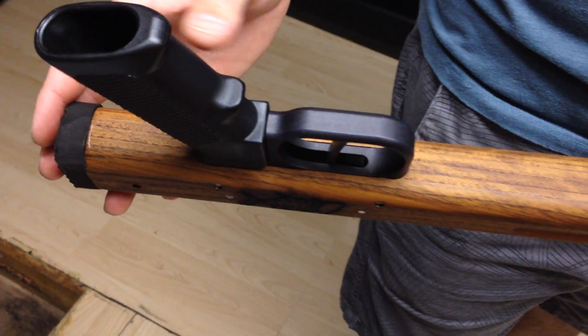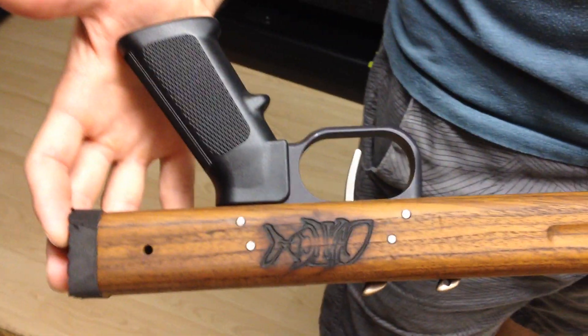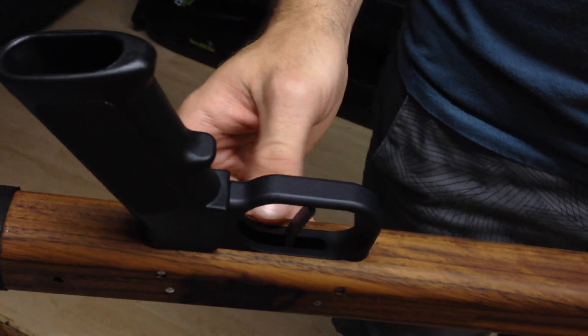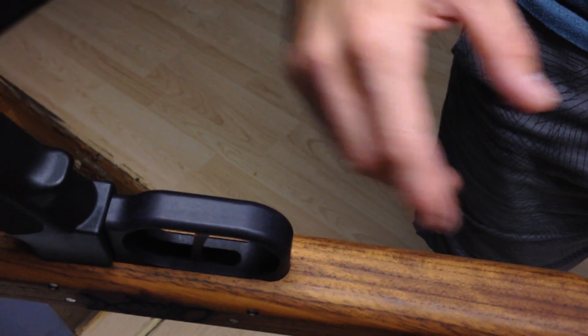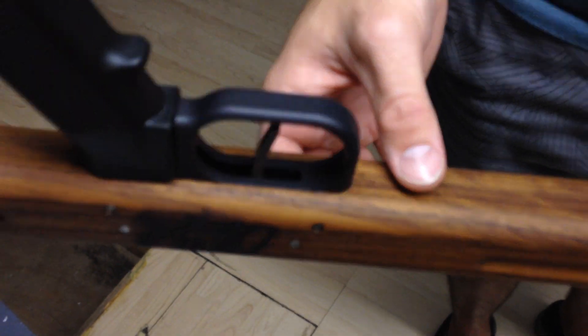The most obvious thing is on the back of the handle — you see it has the AR-15 grip now. It's got the AR-15 grip down there and it's a little bit cleaner setup. You don't have too much of a big slot that the old one used to use. So it's a little bit more clean, a little bit more polished up.